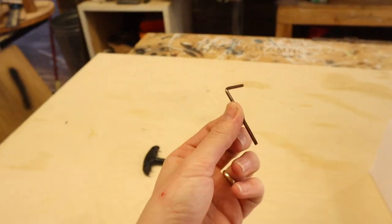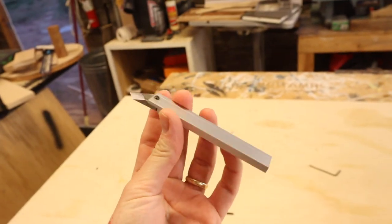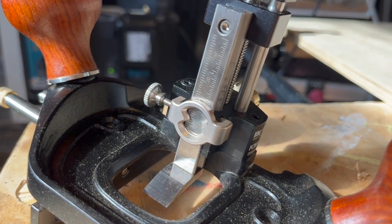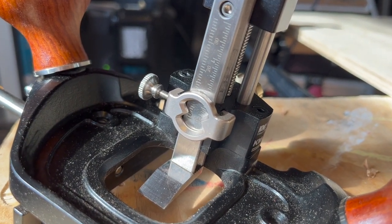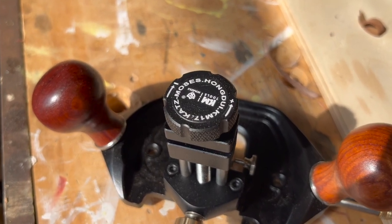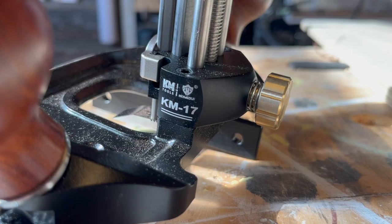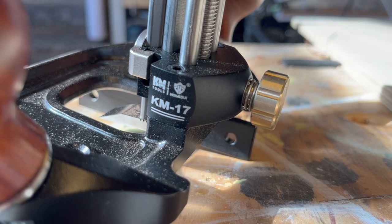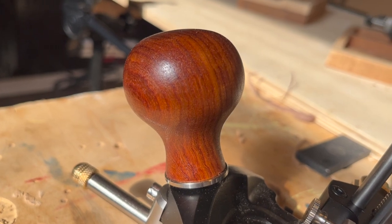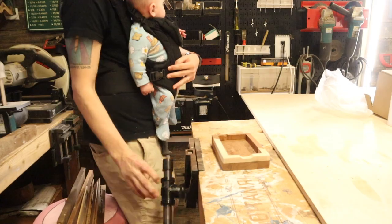In the box you get an allen key, another allen key, a blade holder for sharpening, and your half-inch pointed blade. Your cutter comes attached. Look at that beautiful depth dial — that is awesome. There's a knob on the top that lets you adjust your depth, and a knob on the back that locks that depth in place so there's no wiggling and no mis-cutting. The handles are super comfortable in hand and they really match the plane well.